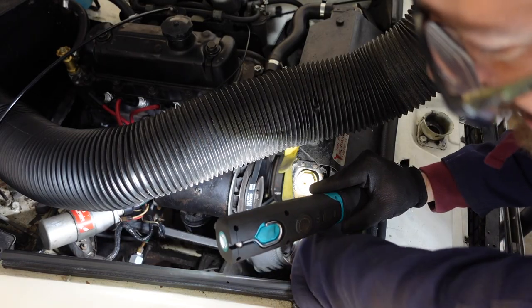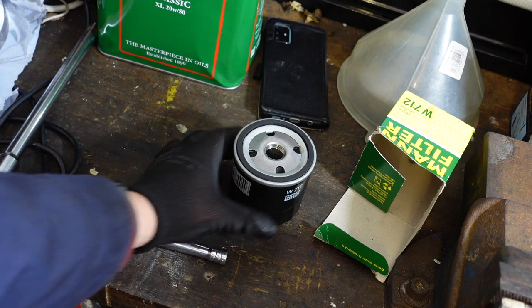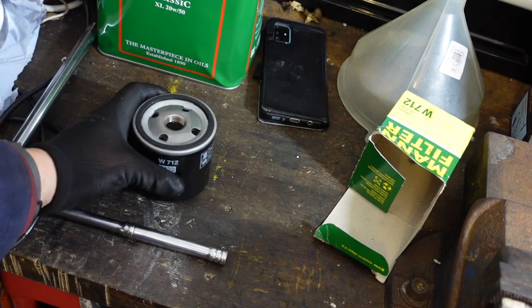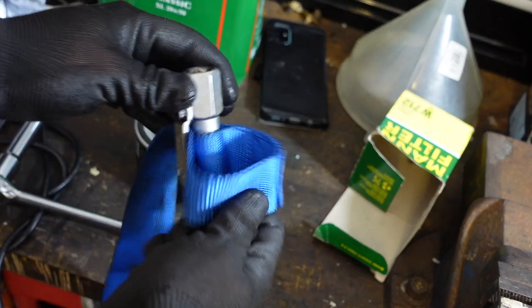You should now be able to see under here — we've got a bit more room. I can get underneath and try and access the oil filter which is down there. Just before we go ahead and take the oil filter off, here's what I'm going to be replacing it with.